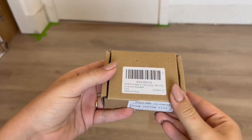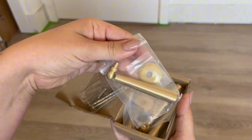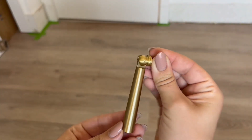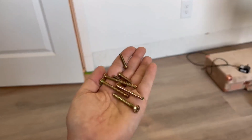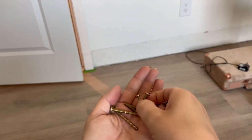This will be a review and demonstration of this four pack of brass door handles. This does include four door handles as mentioned, as well as all the hardware you'll need to install these. They do have a great radius on them and are easy to use. You'll receive eight screws, four of which are customizable and four of them will be pre-sized.